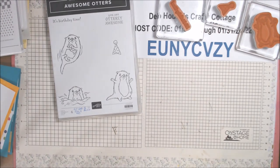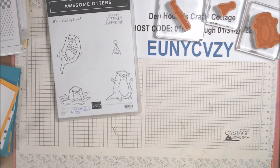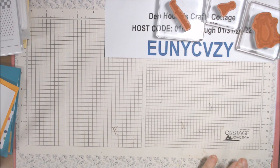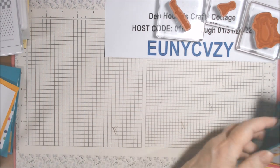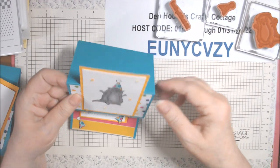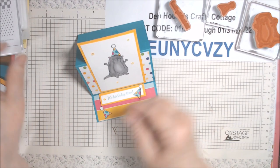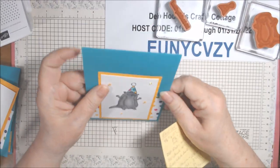I think I had just about an inch left when I cut it down into the strips. Let me move this out of the way and show you the card we're going to make - isn't it adorable? I'm using Bermuda Bay. This is an easel card.